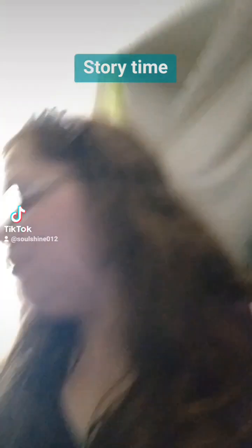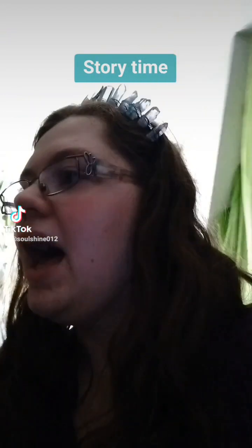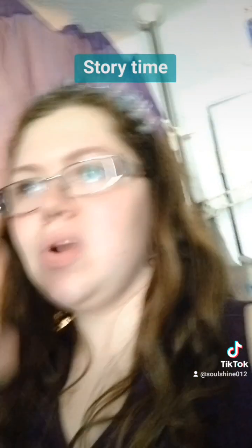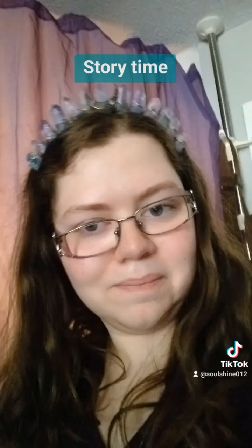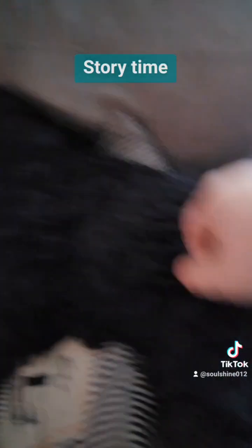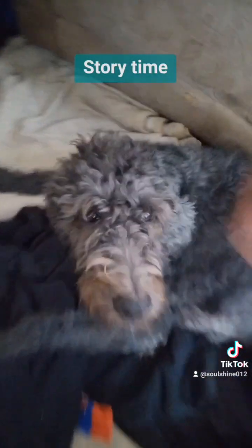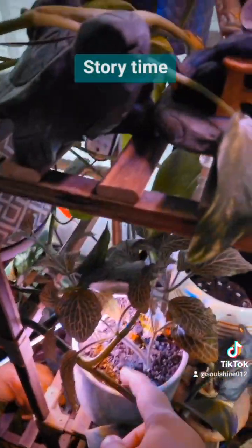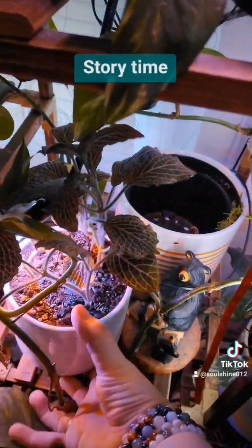So I grabbed a piece of citrine — not this one, because it's actually in the plant still. I grabbed a piece of citrine and put it in the middle of her three sprigs. And that was last night. And this morning she is taller. Juanita is over here in what I call the plant daycare center. And she is looking so much better.